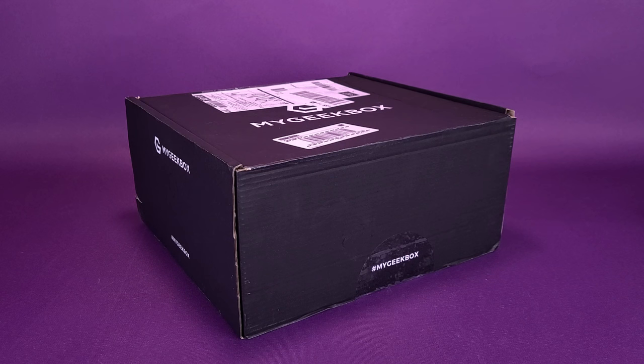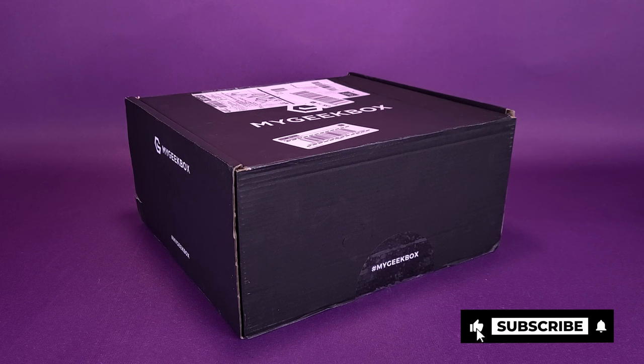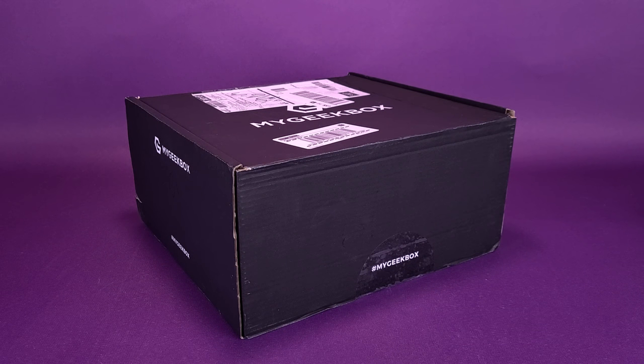It would seem that MyGeekBox has changed things up from the normal grey box that we expect to see every single month delivered to our doorstep. Instead, they've taken a trip to the dark side, delivering not only a black box, but upgraded to an extra large size — as I'm sure many of us can currently agree with our own current status as well.